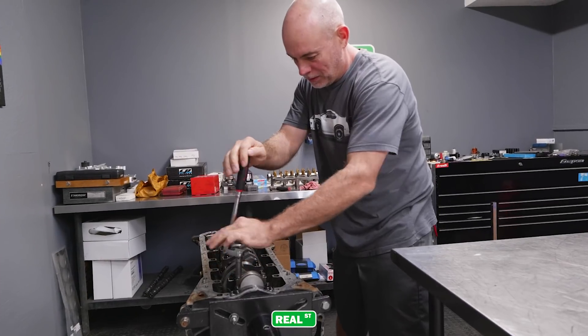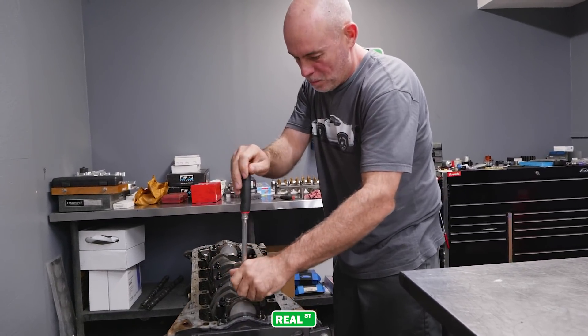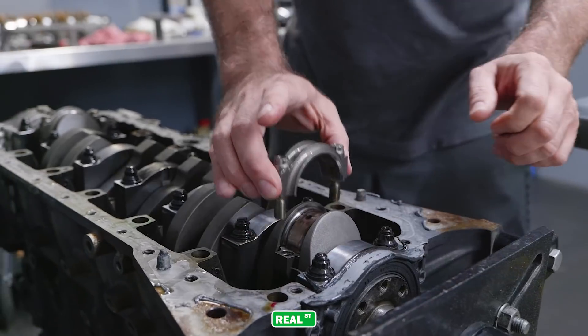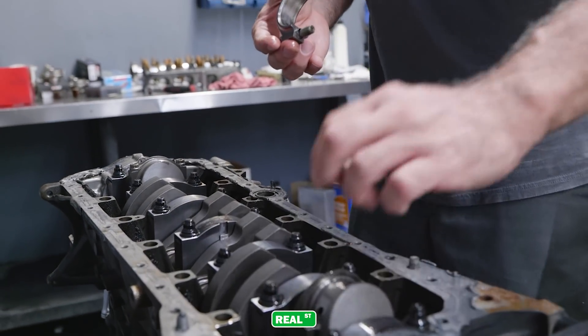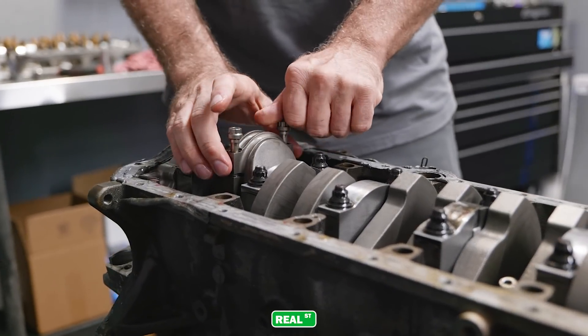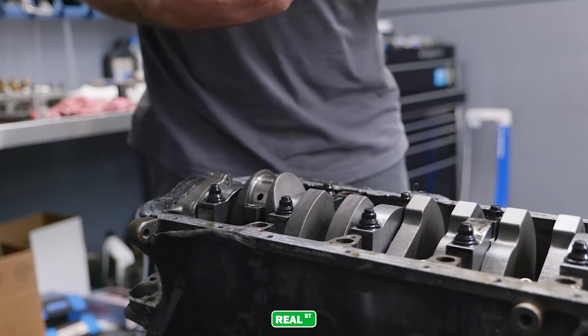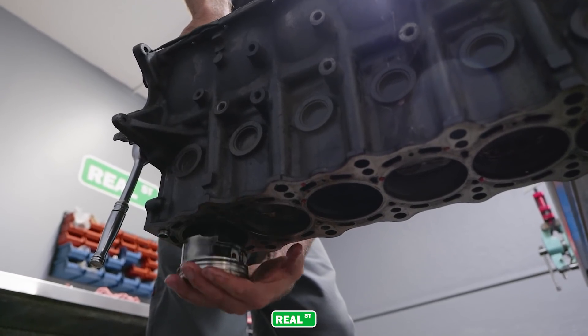Taking apart an engine that you've assembled — from an engine builder standpoint — it's kind of a mixed set of emotions, because a lot of time and effort goes into the engines, and when they come back torn up it's not nearly as exciting as when you're taking apart somebody else's broken engine. It's just kind of a step-by-step process where you get the parts out and spread them out on the bench.